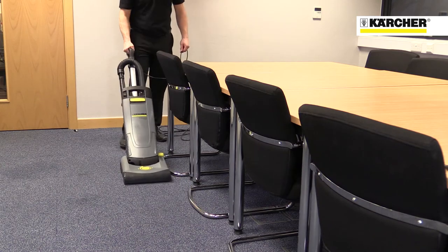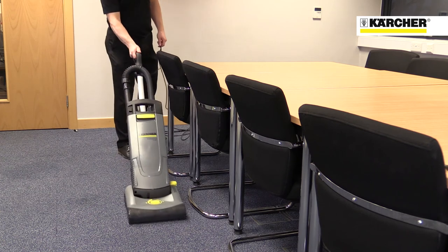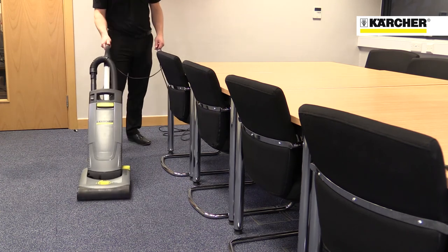The Kärcher CV31: a lightweight professional upright vacuum cleaner with typical Kärcher build quality.